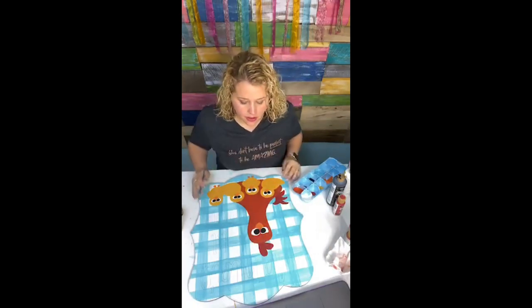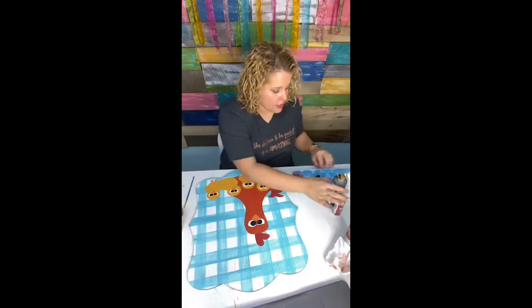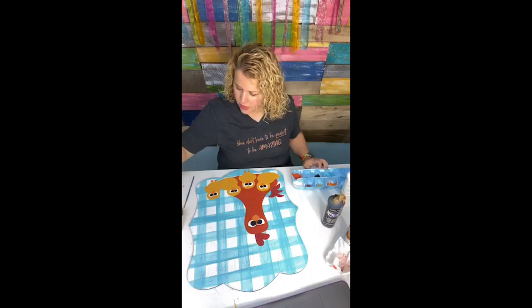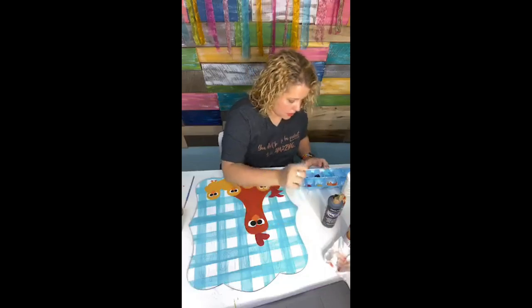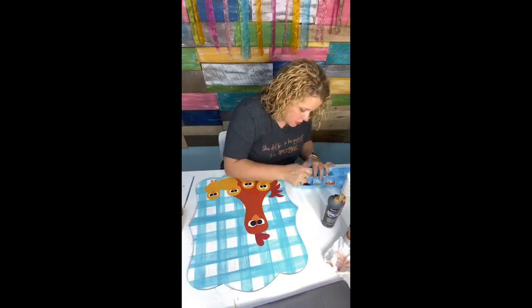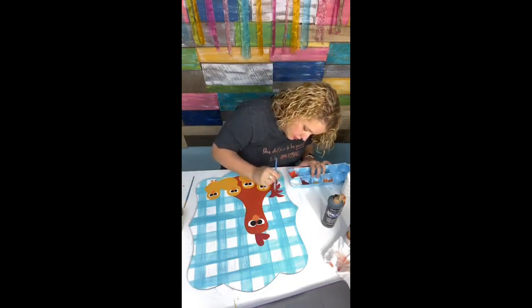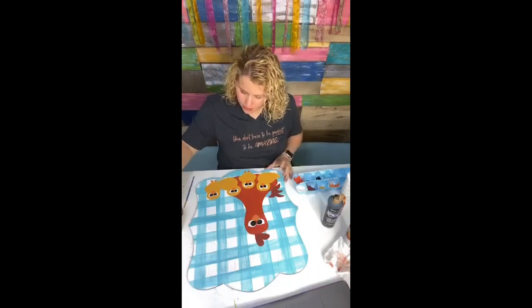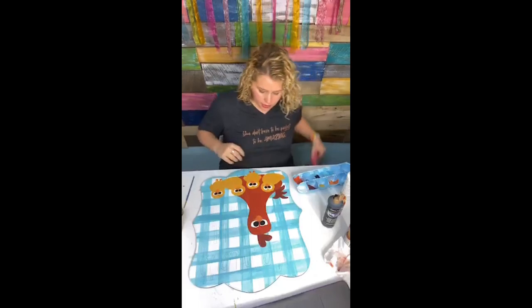We're very close to having all the major parts painted. I think we need to redo the tails — I'm going to mix a little bit of black in with the red to make a darker red. Oh, that's too much — I need to add more red. If you use too much black you just have to keep adding color. It does make it really dark — more like a brick red now. I think that helped a little. Next let me dry it and then we're going to get our paint pens out and do some finishing touches.